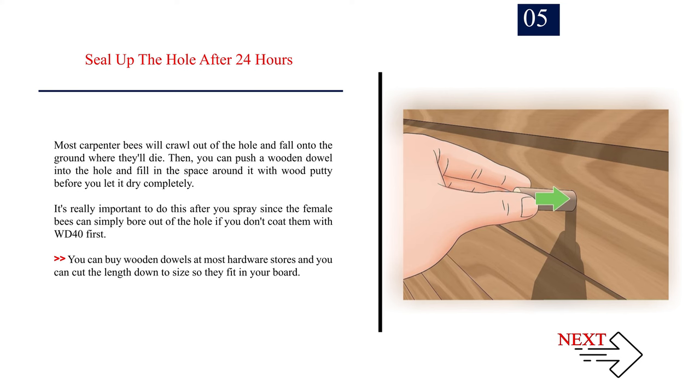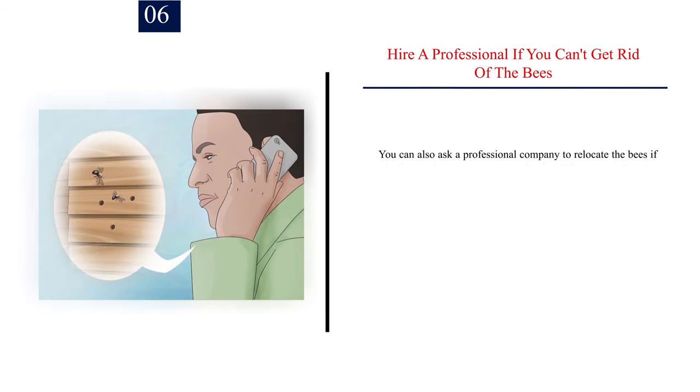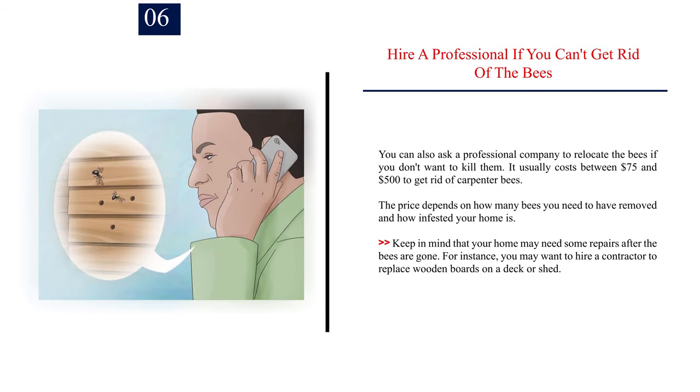You can buy wooden dowels at most hardware stores and cut the length down to size so they fit in your board. Number six: hire a professional. If you can't get rid of the bees, you can also ask a professional company to relocate them if you don't want to kill them. It usually costs between $75 and $500 to get rid of carpenter bees, depending on how many bees need to be removed and how infested your home is. Keep in mind your home may need some repairs after the bees are gone — for instance, you may want to hire a contractor to replace wooden boards on a deck or shed.